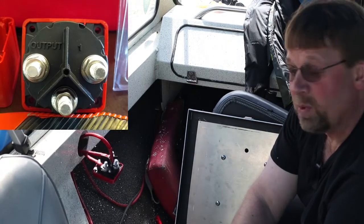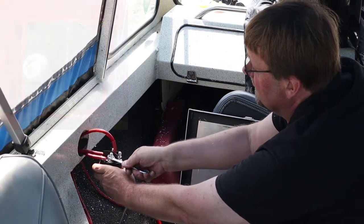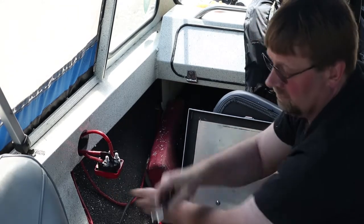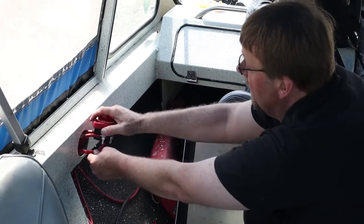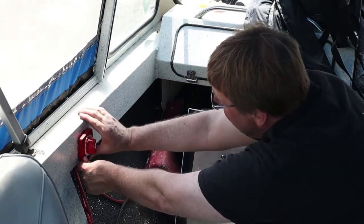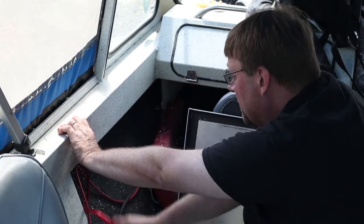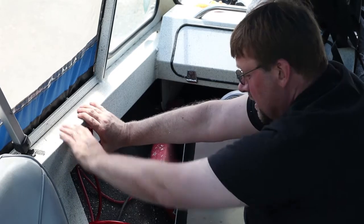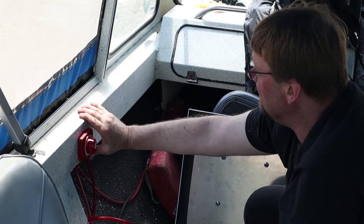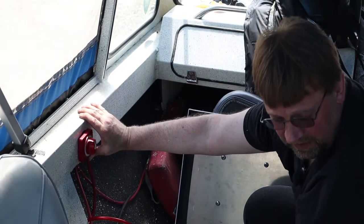We've got all these wires attached and made sure to give them a good test to make sure they're all tight. Then we're going to slide them in here — just like that. That's kind of our test fit. This wire is a touch on the tight side, but we can release a little bit of that from inside. Now I just have to fit the screws.